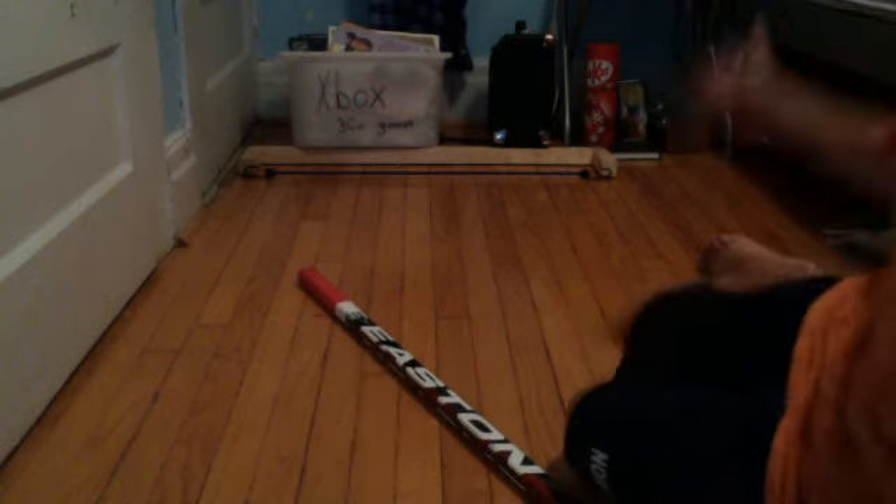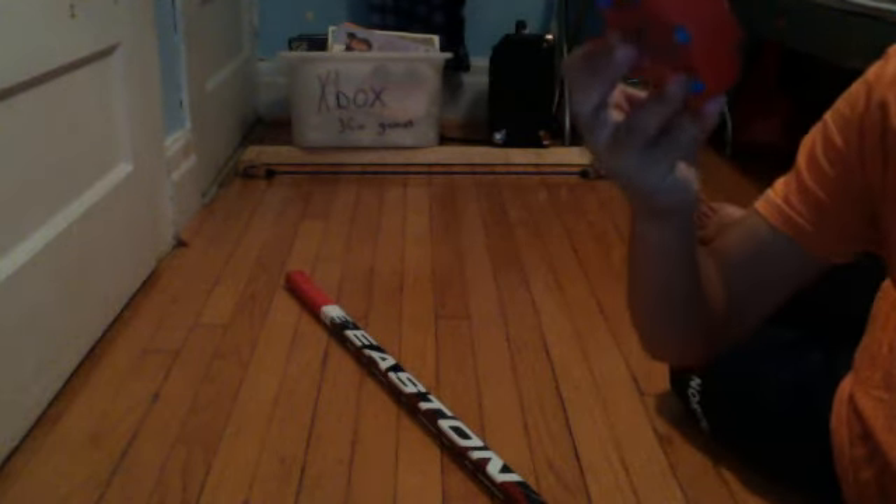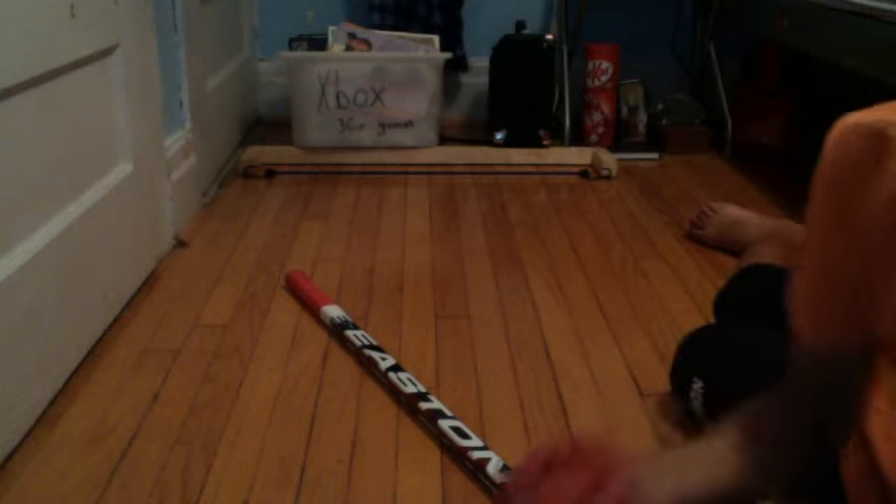Hey boys, HockeySnapeZero here with a packing video, I guess, with my custom one-timer I built today. It slides really nicely. I'm using a roller hockey puck — it's called the Speed Puck. They are really nice. They slide amazing on cement shooting pads.